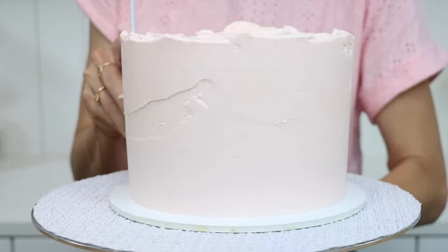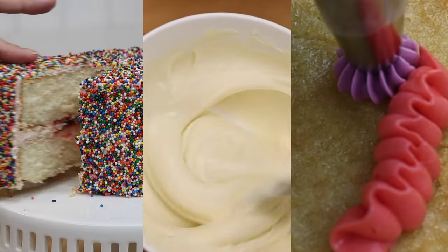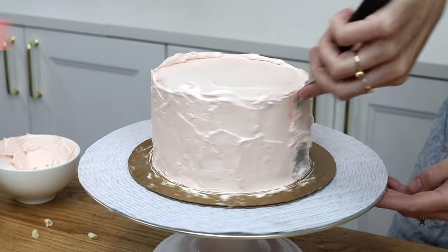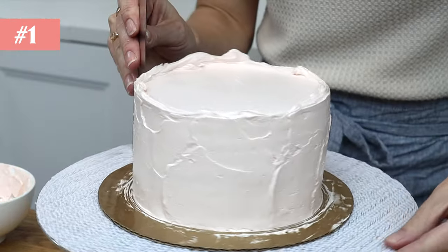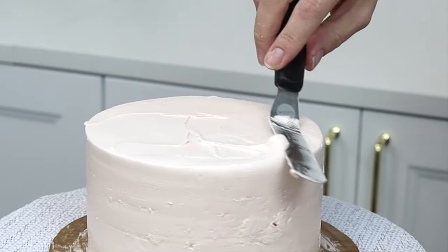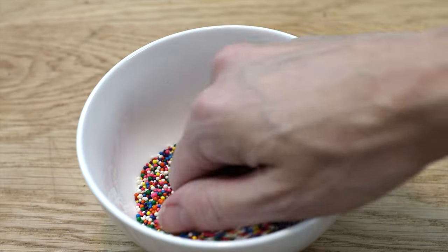Smooth frosting is the number one challenge of most cake decorators, but you can avoid it with these seven cake decorating ideas. For the first technique, spread some frosting onto your cake to cover it but don't worry about making it perfectly smooth. Put your cake in the fridge for 15 minutes to chill the frosting slightly so that it firms up a bit, and then put it on a tray or a baking sheet.